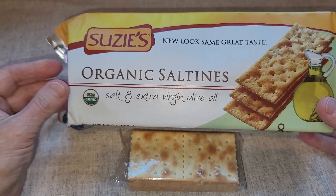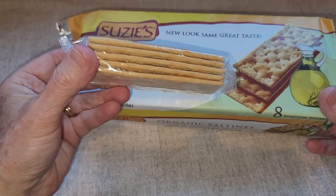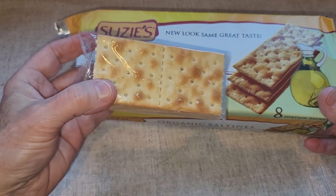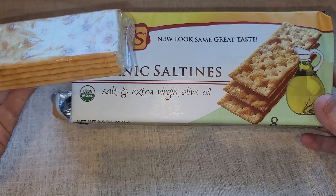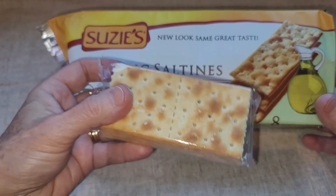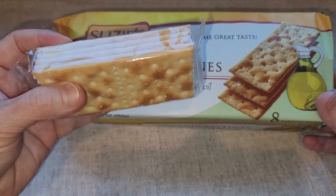One of the things that I really like about these crackers is that they come in packs of five crackers that are wrapped together. So if you do open this larger packaging, the crackers will stay fresh because you can just have one small pack, and then the rest of the crackers stay fresh in their wrapping.